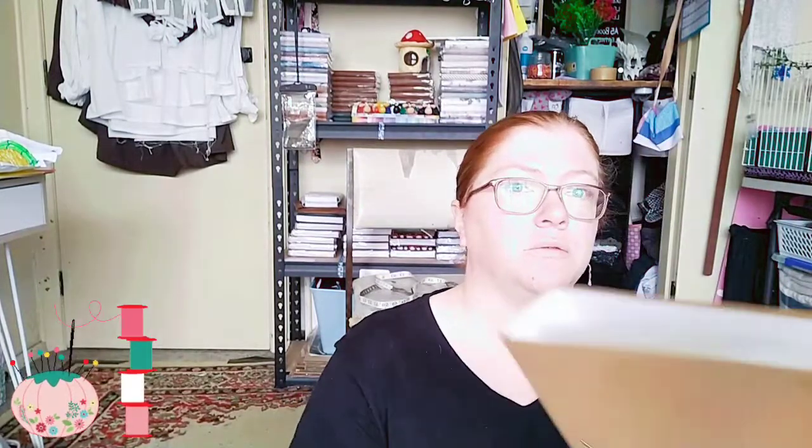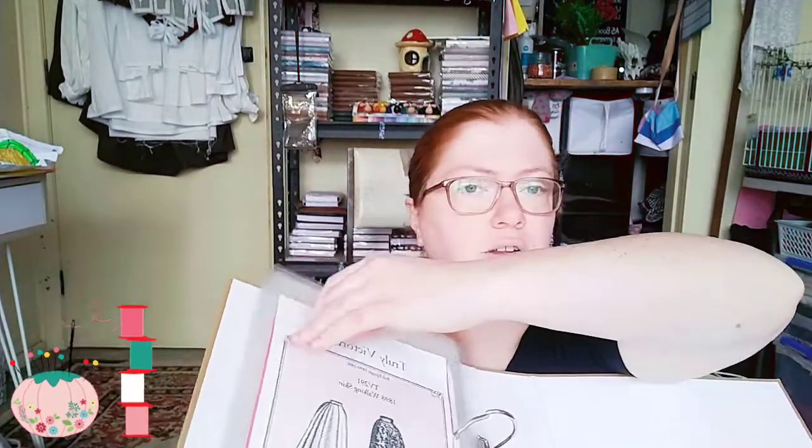Something I've seen happen a lot recently on other sewers and maker channels that I watch is people will use a binder. So I've got my binder, and what I do is I've got all my patterns — I take them out of the envelopes and I laminate the envelopes.